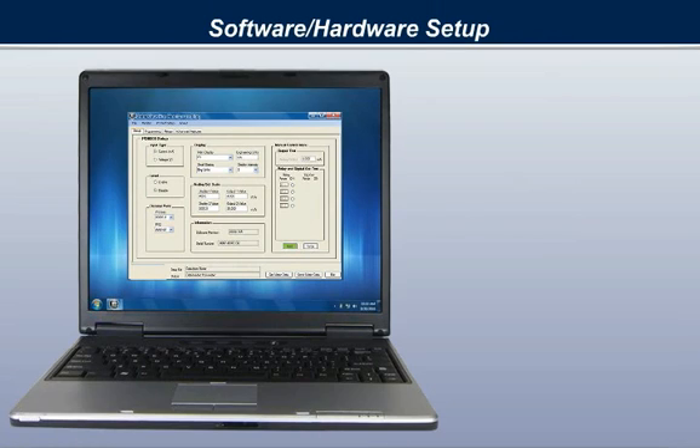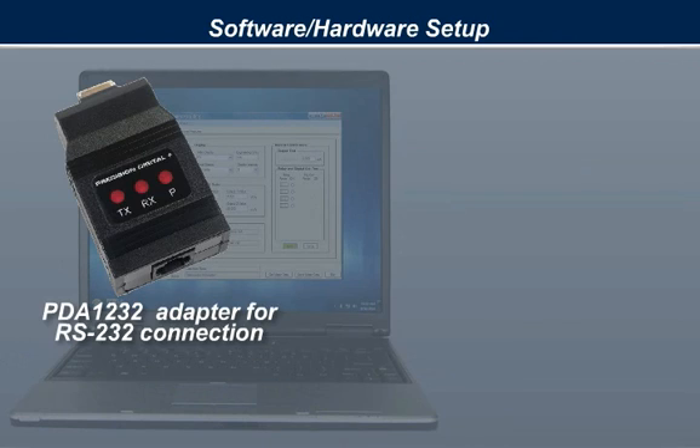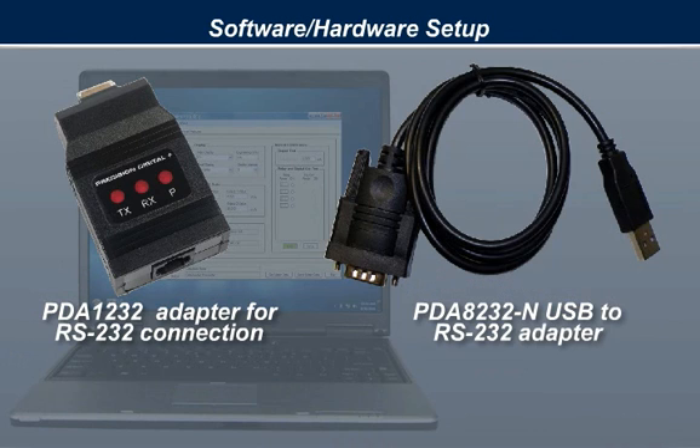Getting started with MeterVue Pro takes only a few minutes. To connect the ProView meter to your PC, you will use a serial communications adapter. For an RS-232 connection, use a PDA-1232 adapter. For a USB connection, you will need both the PDA-1232 and a PDA-8232-N USB to RS-232 adapter.